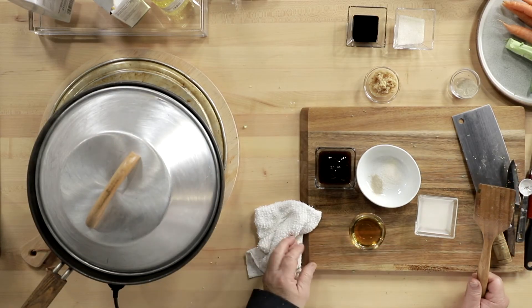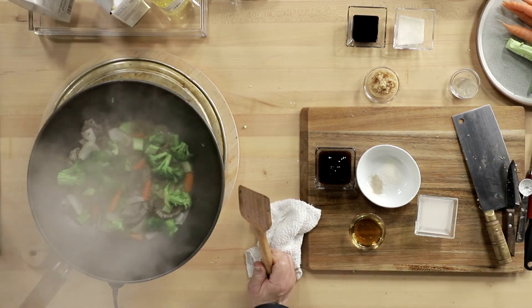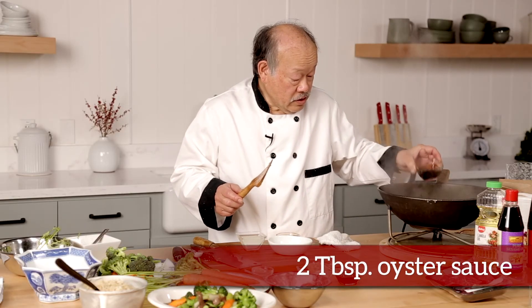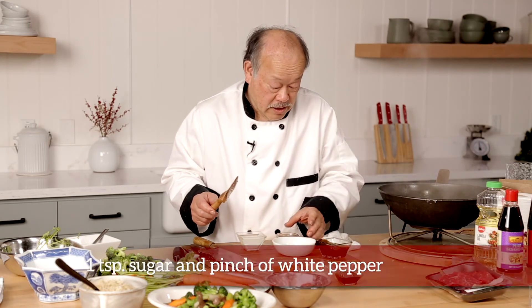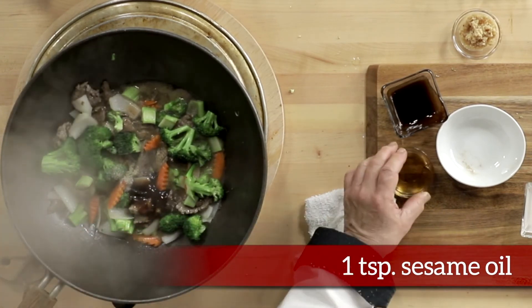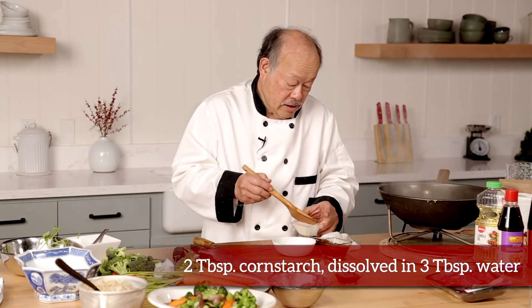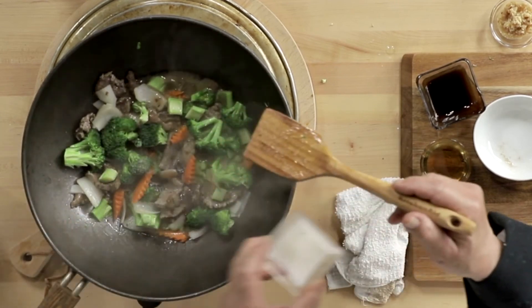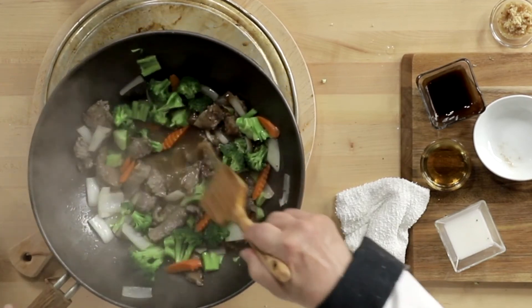Once I can smell the broccoli, that means it's cooked — and I can smell it. So, as you can see, it's beautiful. All I have to do is add two tablespoons of oyster sauce, add the sugar, add just a tad of sesame oil — very little. And finally, we stir up the cornstarch slurry and add it in. You can see this is going to thicken very quickly. And it's actually done.